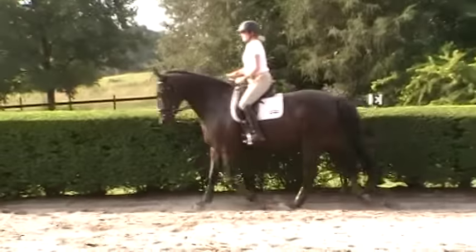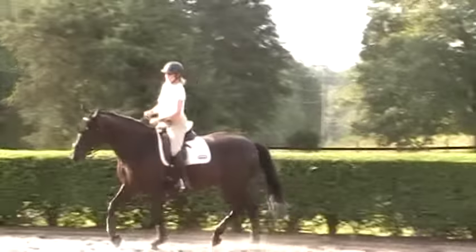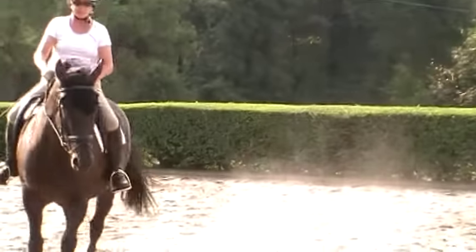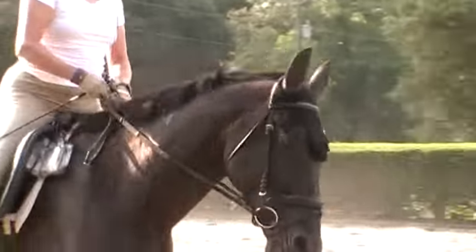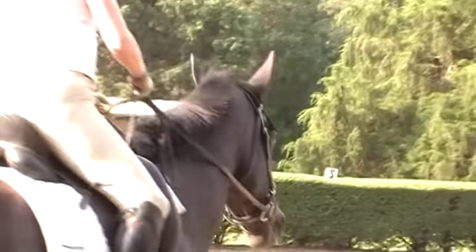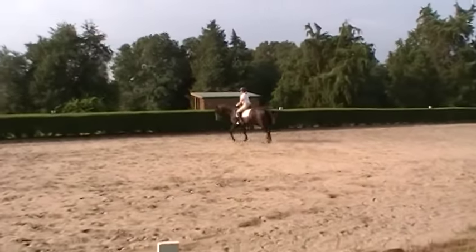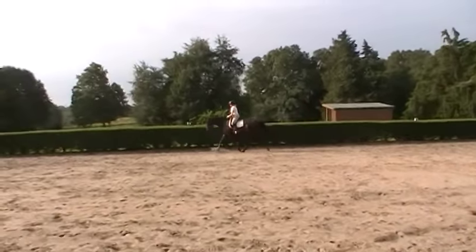Keep your elbows back — that's good, Trudy. If she gets fussy like that, that's where you need to supple her more with your outside rein. There's nothing you're doing wrong — this is all new to her. Think leg yield to get her against your outside rein and leg. Praise her. Look for the bend by looking in between her ears — that's how you can see the bend in front of the saddle.